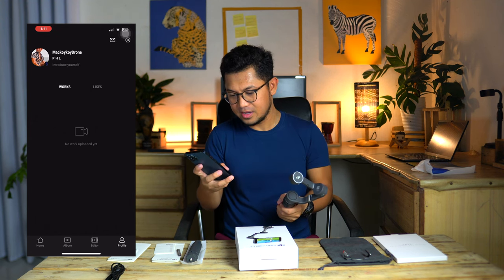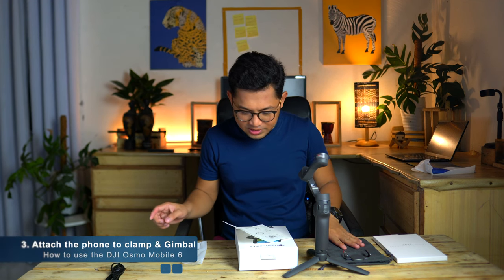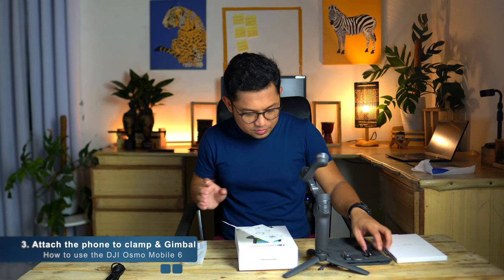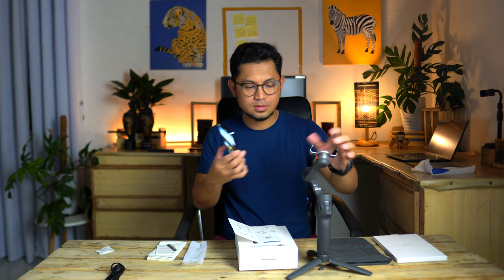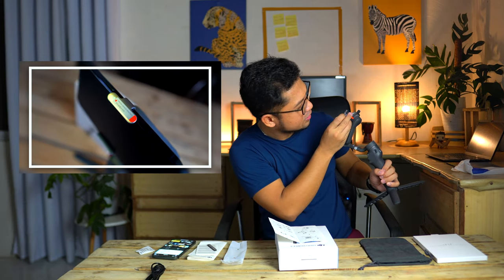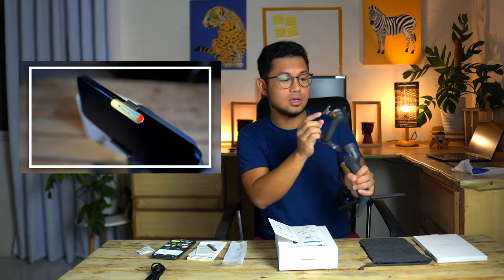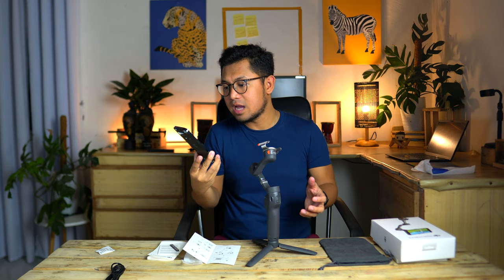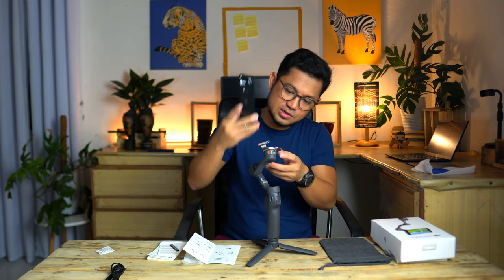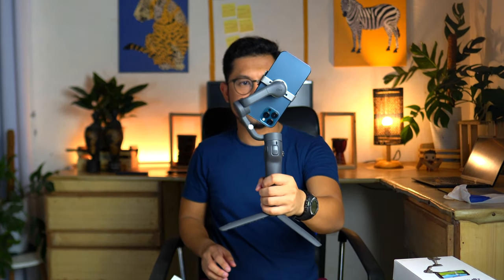I actually just use the same account that I'm using for my drones and I was able to log in. Next, we need to attach the clamp to the gimbal and then attach the phone as well. By the way, there is a sticker saying 'phone camera direction.' I'm using an iPhone 12 Pro Max.